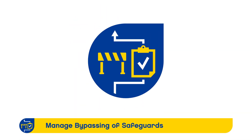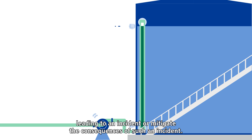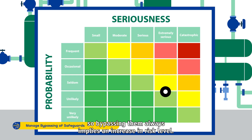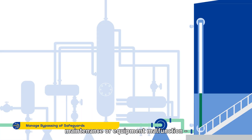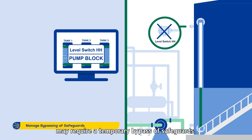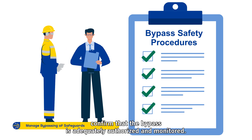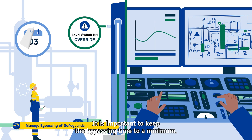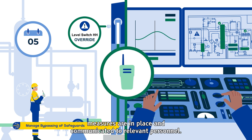Manage Bypassing of Safeguards. A safeguard is any device or system designed to interrupt the chain of events leading to an incident or mitigate the consequences of such an incident. Safeguards are set in place to decrease risks, so bypassing them always implies an increase in risk level. Activities such as testing, start-up, shutdown, maintenance or equipment malfunction may require a temporary bypass of safeguards. Whenever bypassing a safeguard becomes inevitable, confirm that the bypass is adequately authorised and monitored. It is important to keep the bypassing time to a minimum and ensure that necessary temporary risk management measures are in place and communicated to relevant personnel.